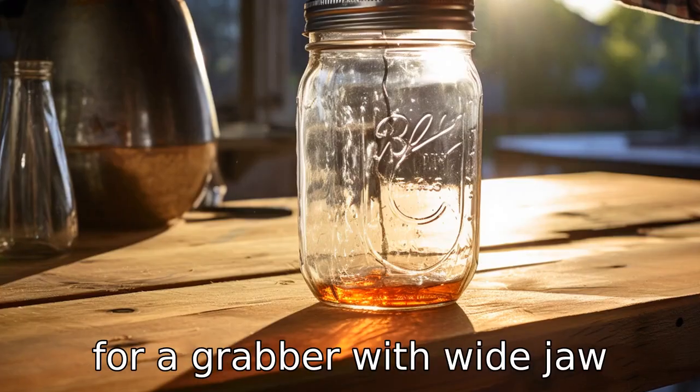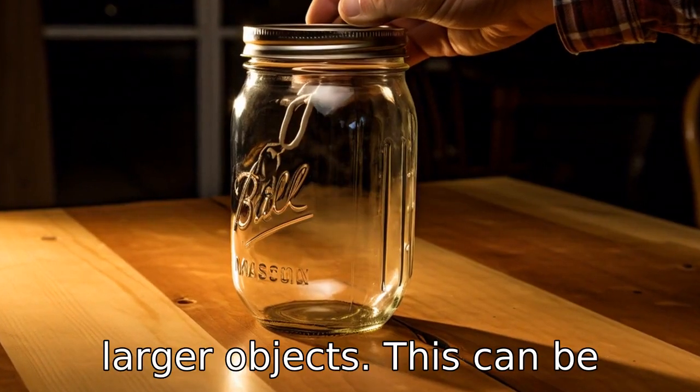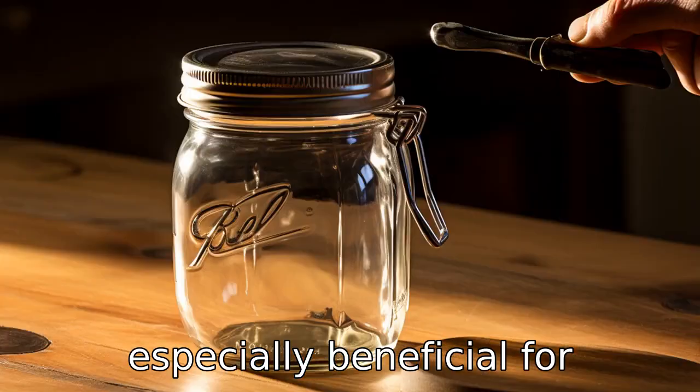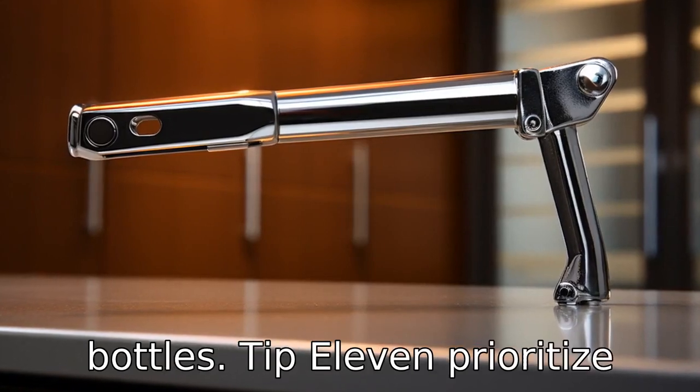Tip 10: Go for a grabber with a wide jaw opening. A wider jaw opening means the grabber can pick up larger objects. This can be especially beneficial for seniors who may need to pick up items like jars, cans, or bottles.